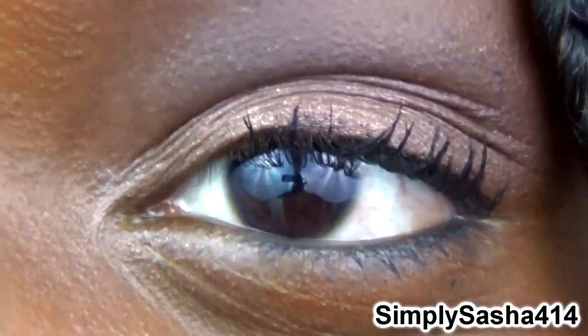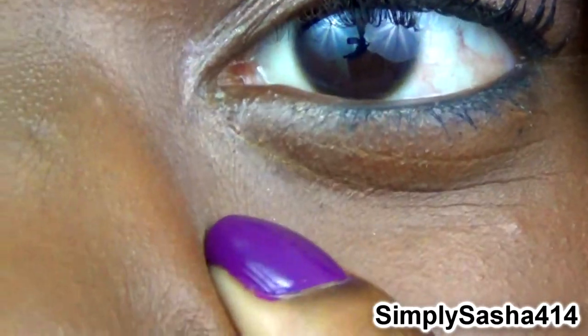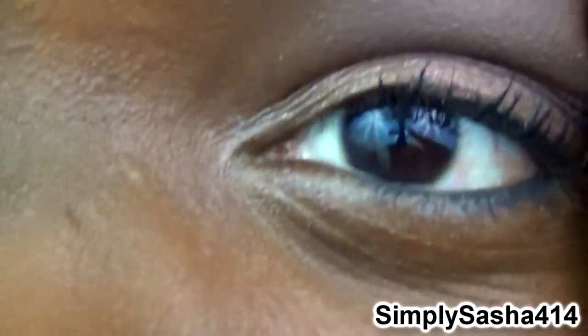The only problem I had with this concealer is that it creased up on me without a primer, and even when I did use a primer it still started to crease. I had to quickly set it. You can see it settled into my lines just a little right here — I use it all under my eyes but it did go into my lines a bit on both sides.